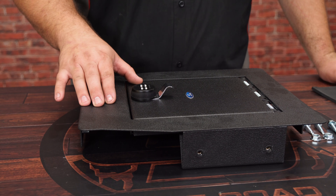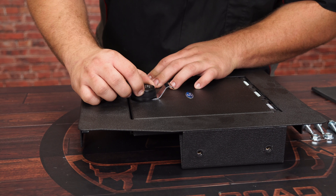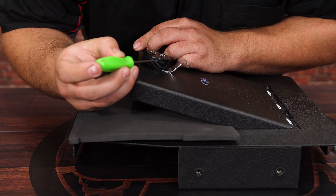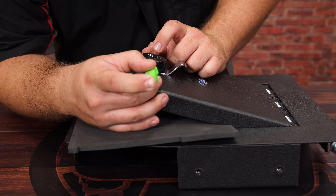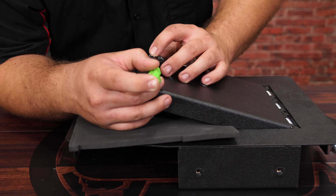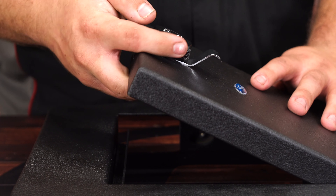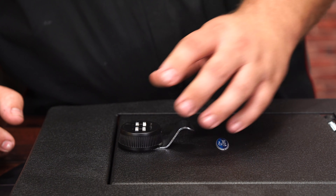Before we install the center console vault, we're going to change the combination. Rotate the knob and line up the hole to open up the door. I'm going to put this pad here so the door doesn't close on me. Then take a paper clip or some kind of pick and push it into this hole, and now you can change the numbers on the dial to your own personal combination. Once you have the desired combination, remove your pick or paper clip. Check and make sure that the lock can turn, and you're good to go.